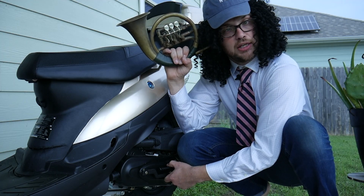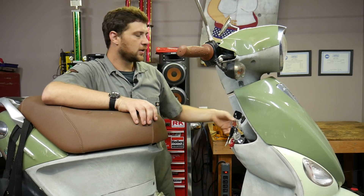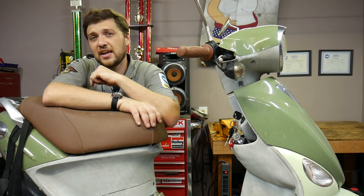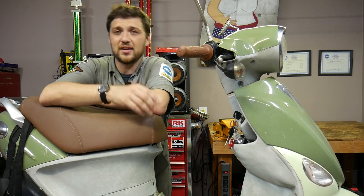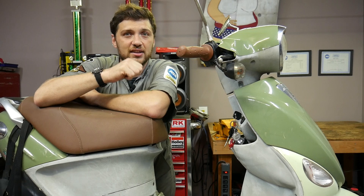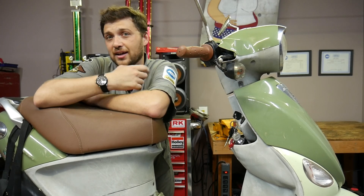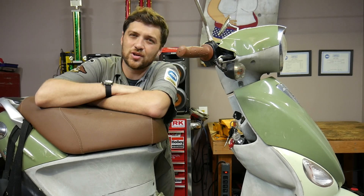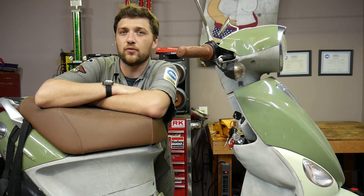But what about the kickstart? Great question. Unless you're riding a vintage Vespa, your scooter's kickstart should be used in emergency situations only. The kickstart mechanism on most scooters is not robust enough for daily use, and you may not be able to kick the engine over fast enough to generate enough current to start the engine. In this situation, it's always better to diagnose the electric start before going forward.